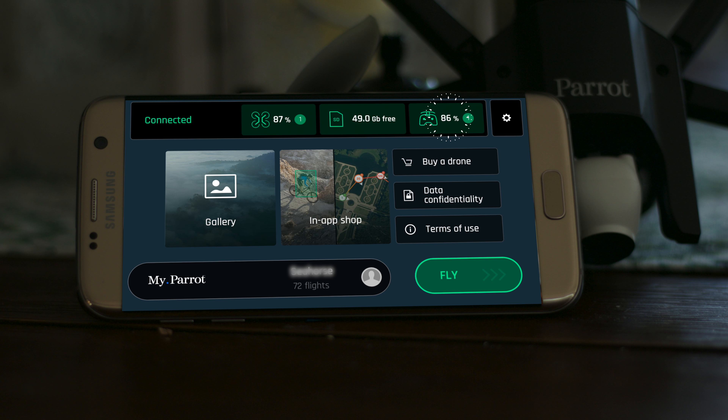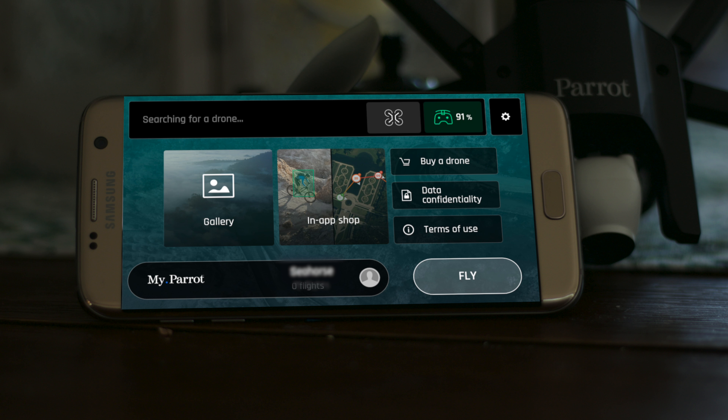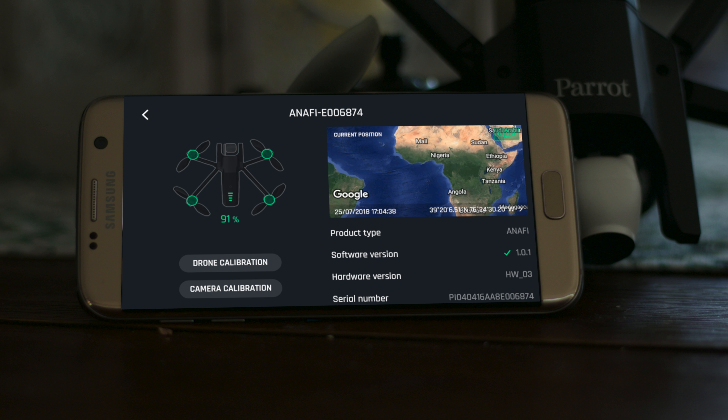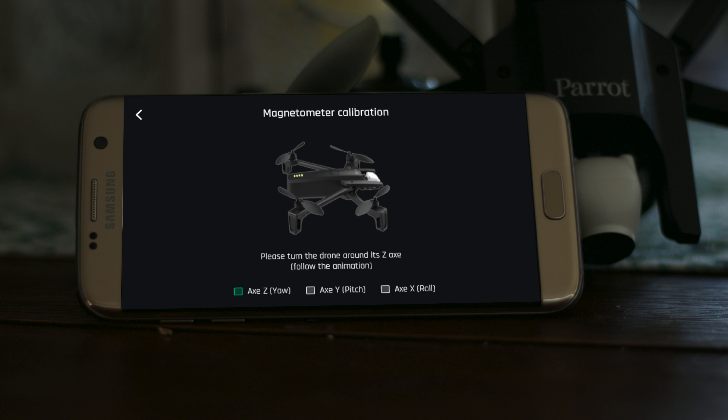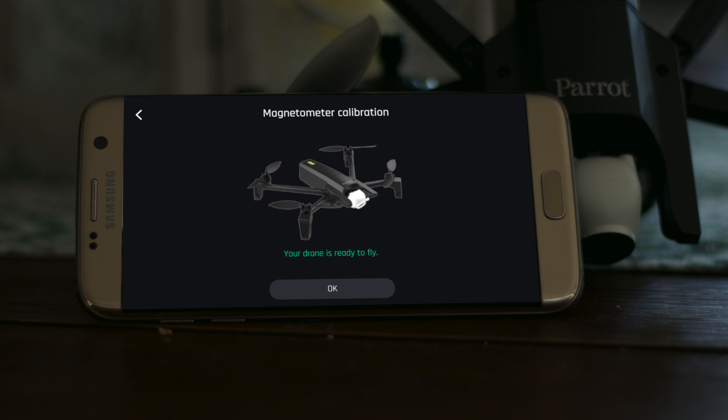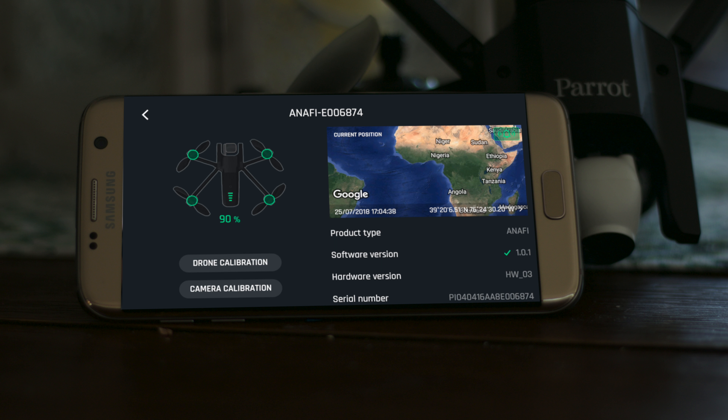Let's run through the app. On the first screen we can see connection status, battery level of the drone and controller, SD card status, a settings icon, the in-app shop, gallery, terms of use, and data confidentiality. Updates are shown at the top next to the drone and remote icons. Pressing the drone icon accesses the calibration menu, where you can view firmware, calibrate the compass, and calibrate the camera gimbal. I found the compass calibration — which Parrot calls a magnetic meter — very sensitive, requiring me to hold the drone up in the middle of the room. There is no IMU calibration as found on the DJI app.